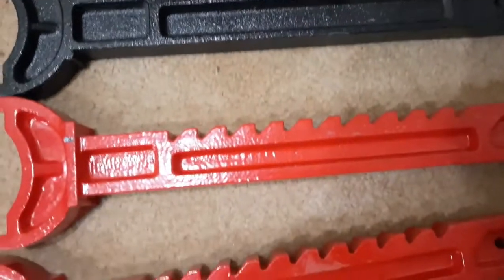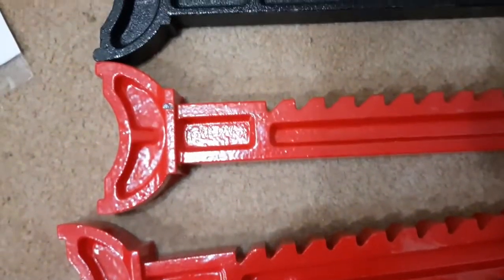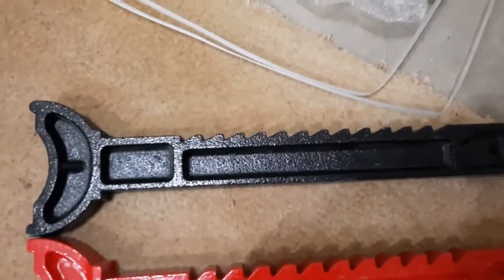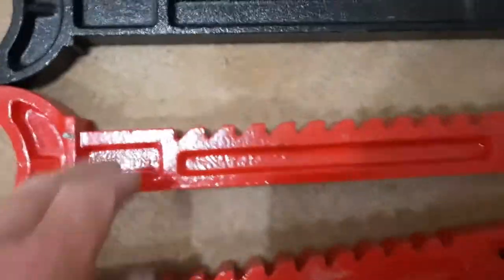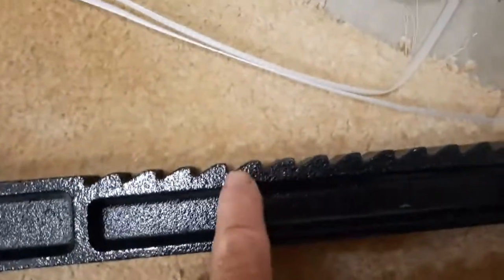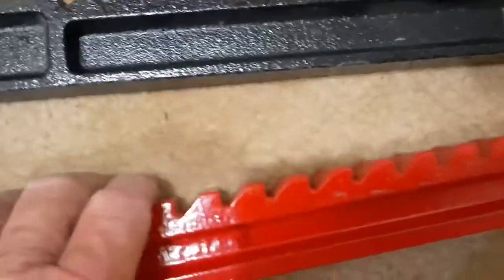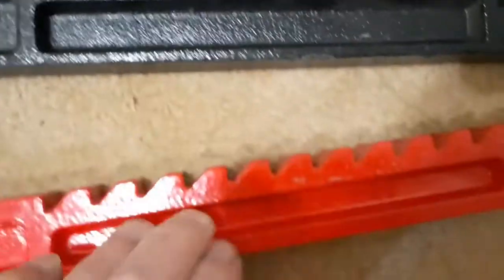I'm just curious about the height of these. So the red ones are the ones I just got from Amazon Prime. The black one here is the one I got from Harbor Freight. In comparison, the teeth on these red ones are much bigger than the teeth on this one — see how short that little thing is. These are much, much deeper and I think I like this a lot better.